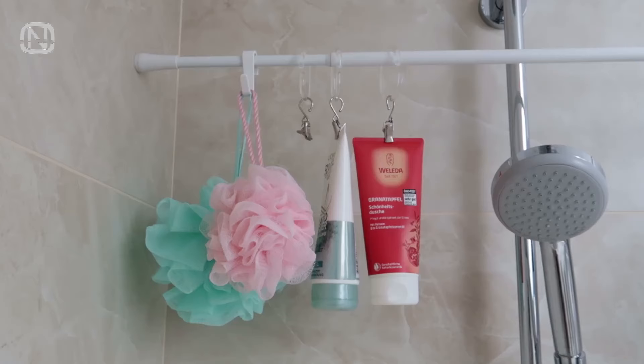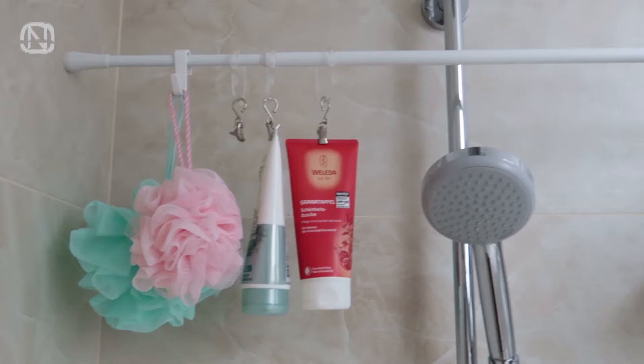Do you not know where to keep shampoo bottles and the rest of your bathroom products? No problem! A tension rod is the solution.